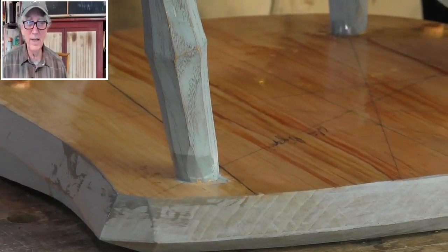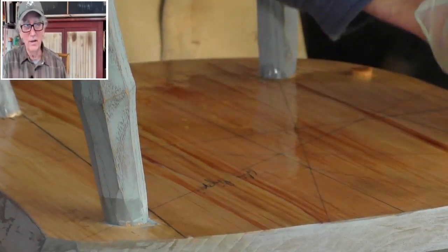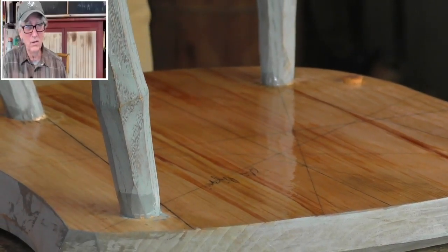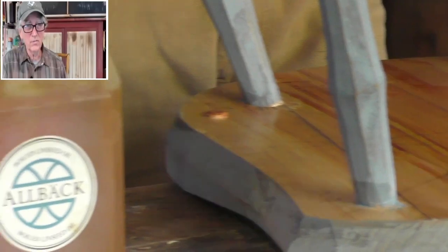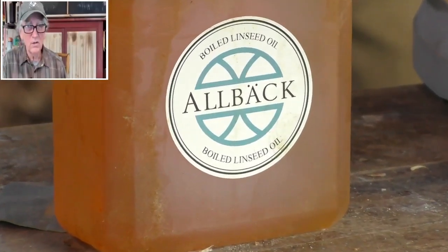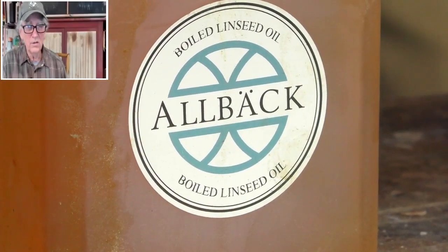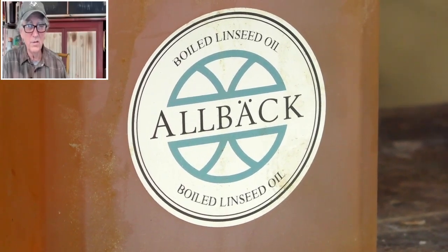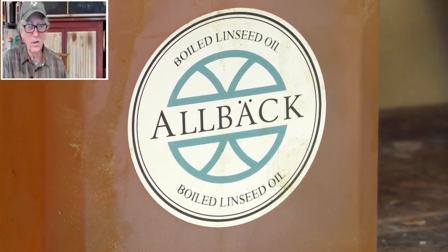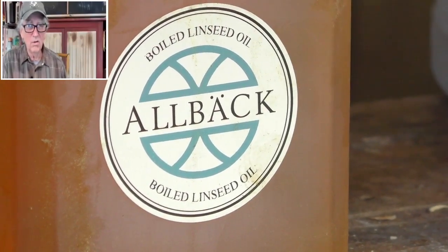I don't think any of them have lead in it now, but they have octicates — and I think that's how you pronounce it. Is that a commercial product you've got there? Yeah, this is made by a company called Allback. I think it's Swedish linseed oil, and I got it from Viking Sales Incorporated in Victor, New York — www.solventfreepaint.com. I haven't been paid a cent by them; in fact, I paid them a good bit of money for this stuff.